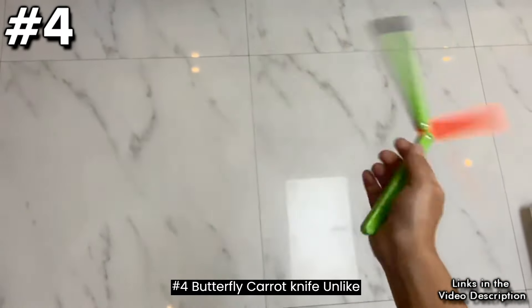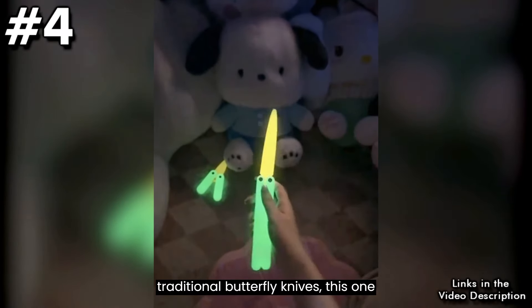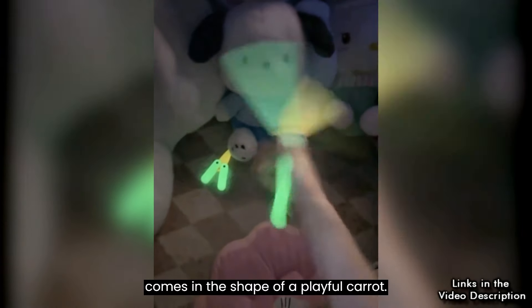Number 4: Butterfly Carrot Knife. Unlike traditional butterfly knives, this one comes in the shape of a playful carrot.